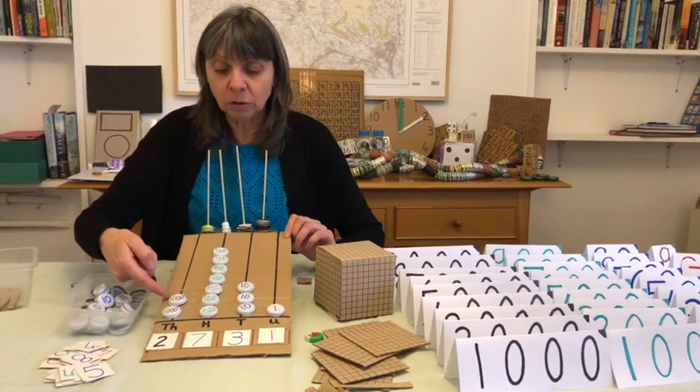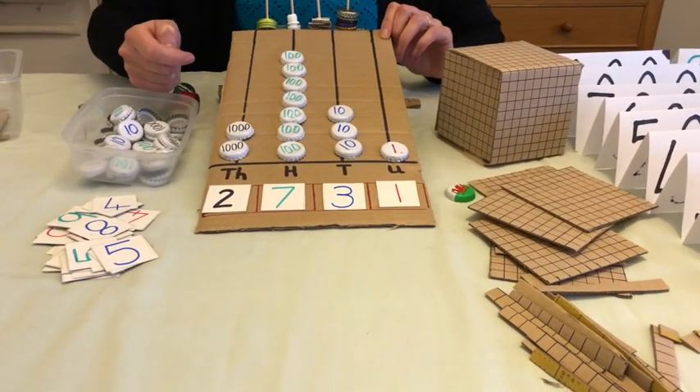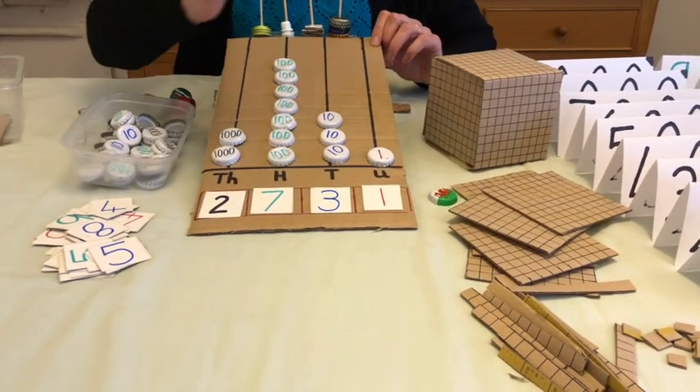So you can see we've got two thousands, then one, two, three, four, five, six, seven hundreds, three tens and one unit. The children can then use the digit cards to make up the number — two thousand, seven hundred and thirty-one.